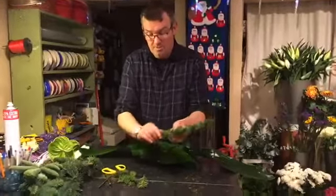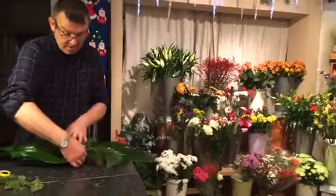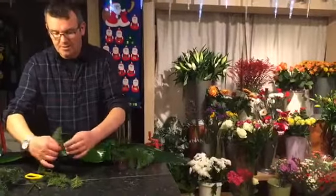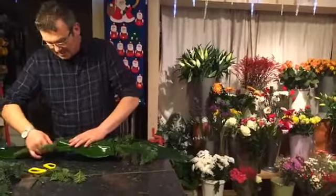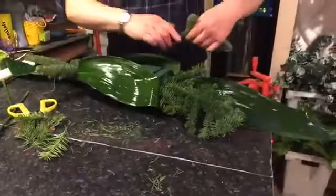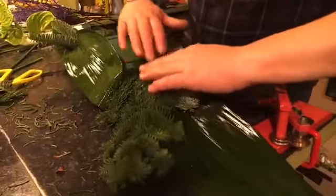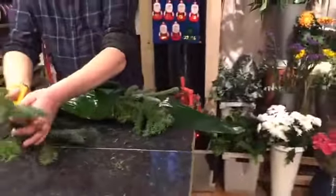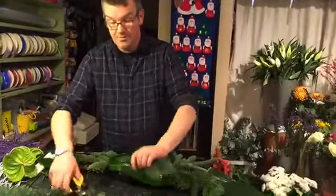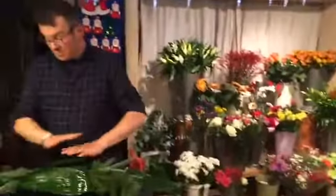Now I'm going to use some of this lovely pine — I'm assuming it's from Wicklow, it's certainly Irish and not Dutch, thank God. I'm slotting it into that gap created between the two aspidistra leaves. Another piece of pine — always clean it down, get rid of the pine needles so you have a nice clean stem. Put that in on this side. The pine goes down low, between the base of the dish and the top of the oasis and into the side of it.